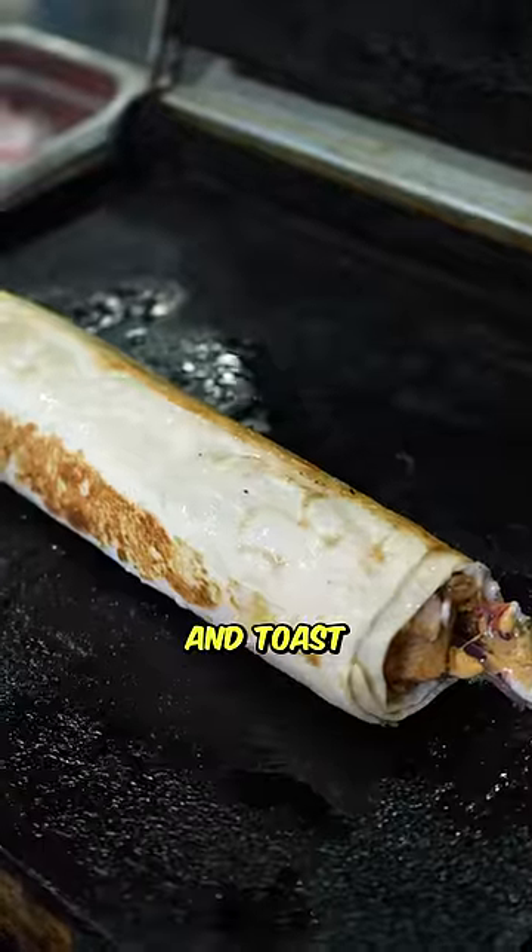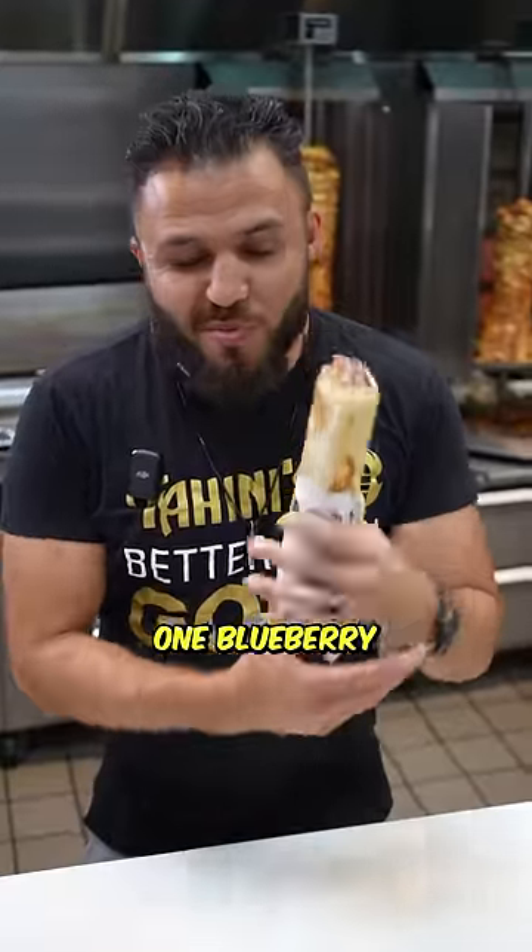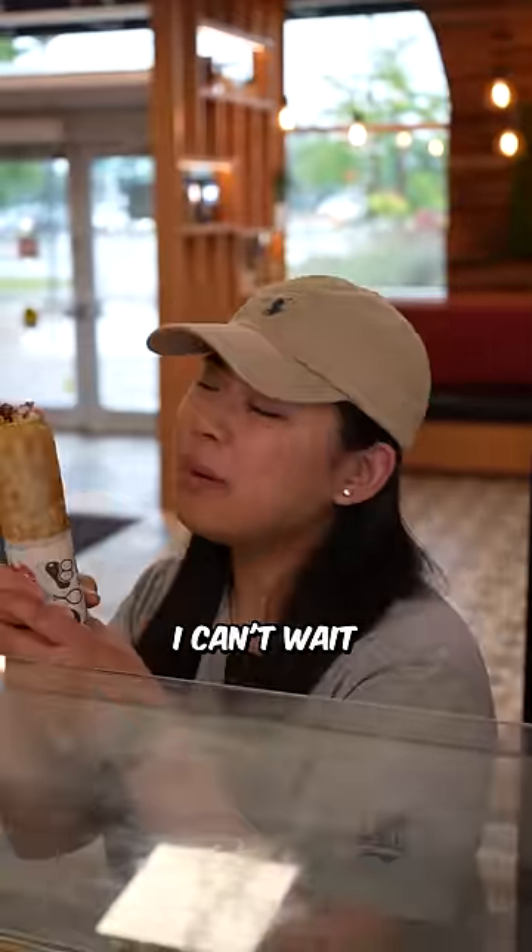Then we wrap this shawarma like a master sushi chef. Blaze it, toast it, flip it, and toast it again. All right, Mae, one blueberry flame shawarma, and don't forget, drinks on me. Thanks, Ellie. I can't wait to try it.